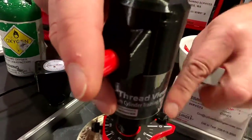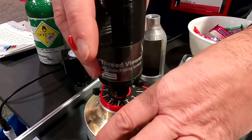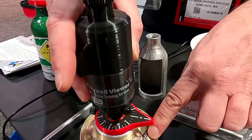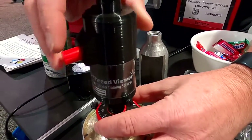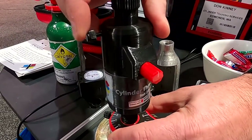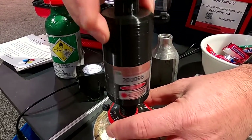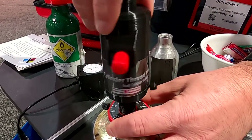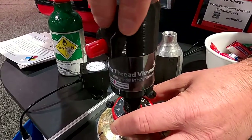A couple unique features. One, it has an index plate so you would find your zero heading — that might be the first letter of a serial number. Once you lock that in place and you hold the index plate and you start to rotate it around, it will actually go ahead and check every single one of the threads at least twice as you're slowly moving the mirror up.